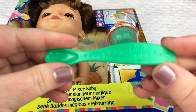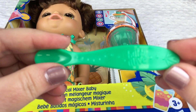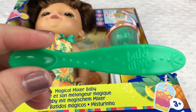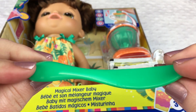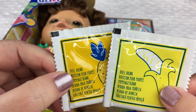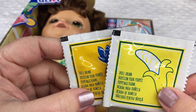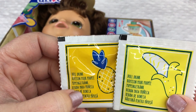She comes with a cute little green spoon — it says Baby Alive. Adorable. And this is super cool: it comes with two doll drinks. It's not Baby Alive food, this is actually drink, which is really neat because they haven't made doll drinks in a while. There's a pineapple one and a banana one.